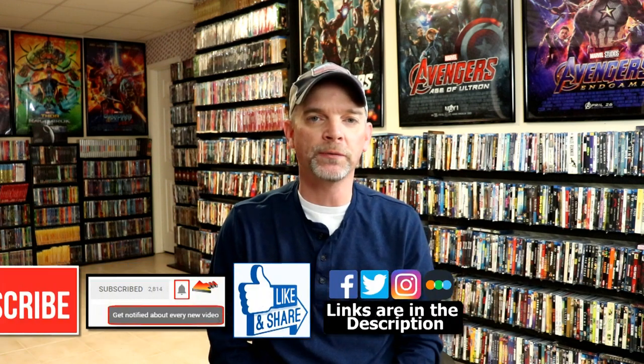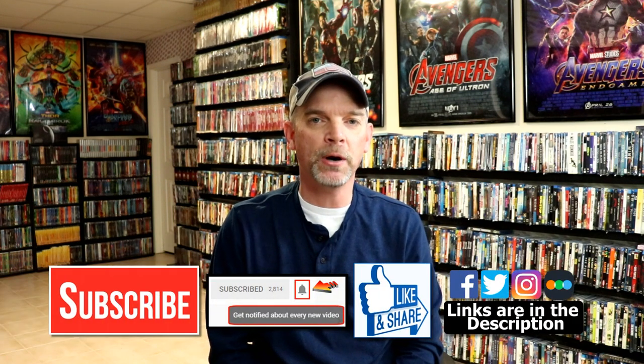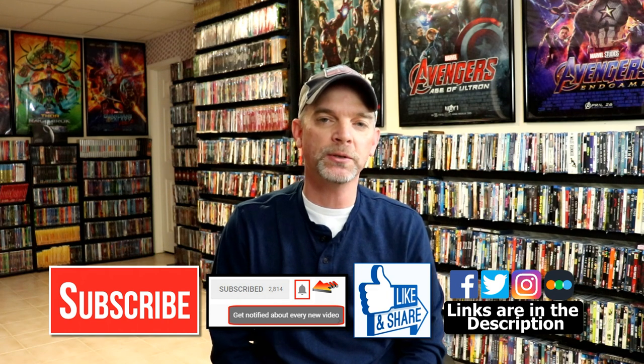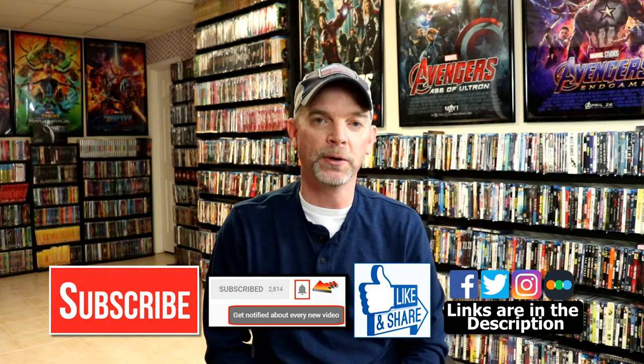Please leave me a comment below — let me know if you've seen Do the Right Thing and what you thought about it. Also let me know what you think about this still book unboxing. I really do enjoy reading your comments. If you like what you saw here today, please give it a thumbs up and share the video. If you haven't subscribed, I'd really appreciate it — and please remember to hit that notification bell so you can be notified every time I upload a new video.